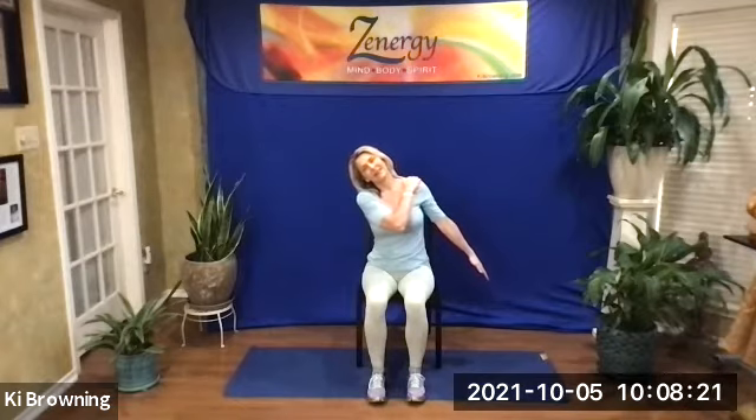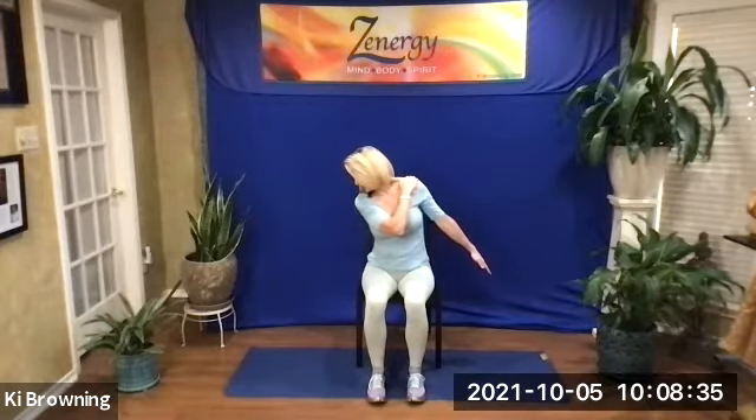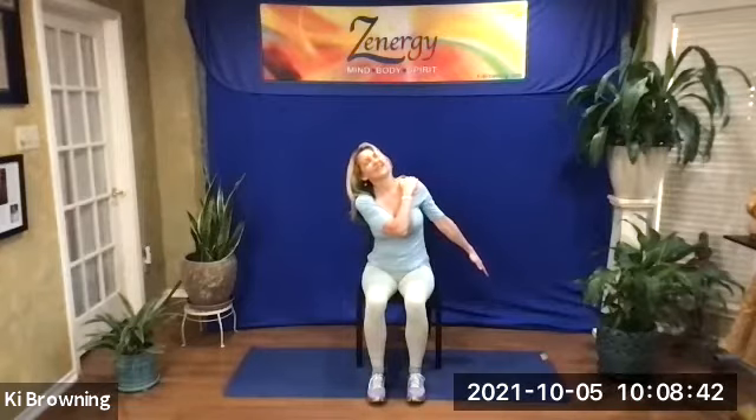Off to the other side: left ear to left shoulder, left hand to right shoulder, right hand out down off to the side. Let's look up to the right. Now begin to move the neck on that diagonal — looking down, and up. Down at the floor, and up. A couple more times. And then back to neutral.